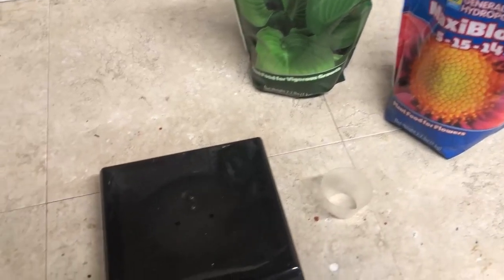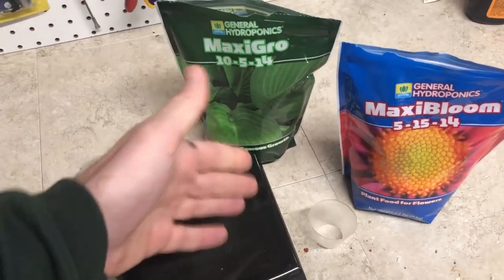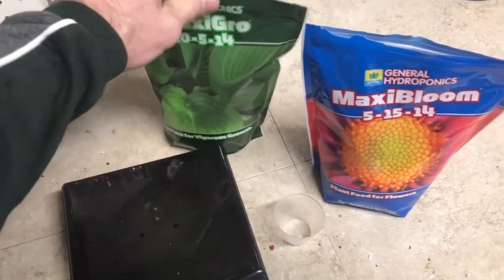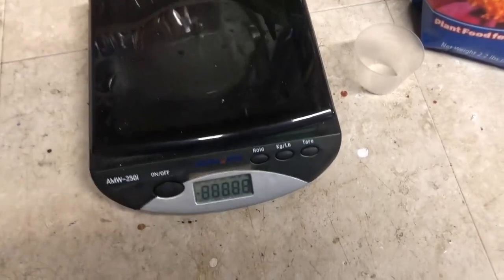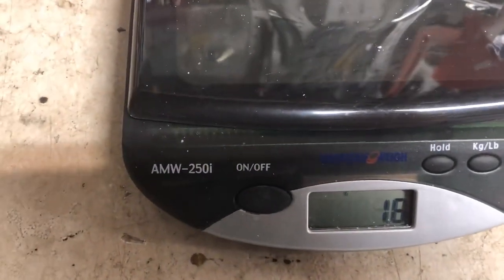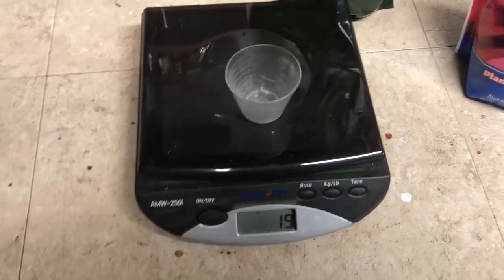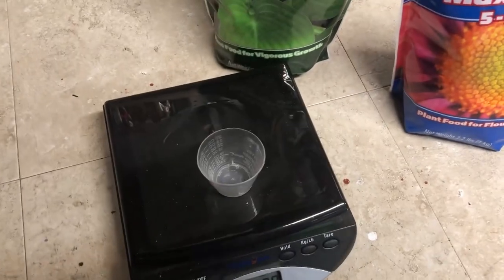To start off I'm going to use a 2.5 grams per gallon concentration — 1.25 grams each of Maxi-Gro and Maxi-Bloom for the mix, and 2.5 grams of Maxi-Gro for the other two plants. I've got my little gram scale here — it's very sensitive. I put the cup on, do a tare weight to start at zero, and then just add my powder.